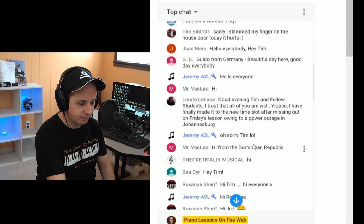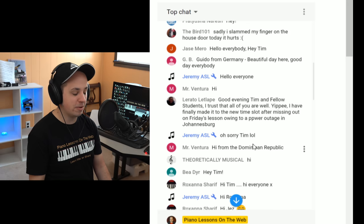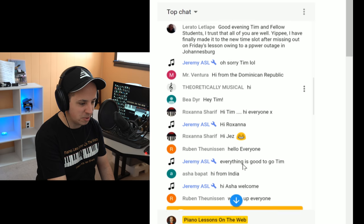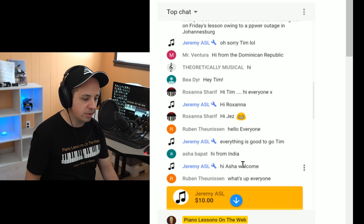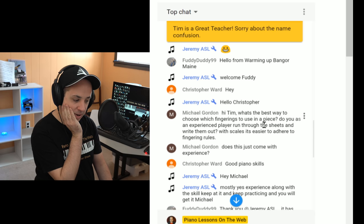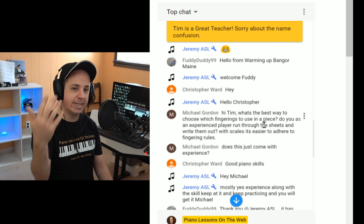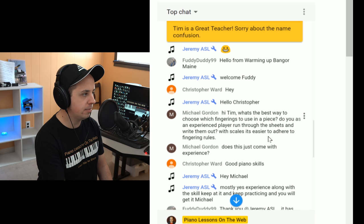Beautiful day from Germany. Laredo says: good evening, Tim and fellow students — I trust all of you are well. He says he finally made it out to the new time slot after missing Friday's lesson due to a power outage. Mr. Ventura is back from the Dominican Republic. Roxanne is here once again. I just like to say hi to everybody. I really like just conversing with all of you — I like to start out the lesson teaching and then have time to talk with all of you. That's actually where some of the best lesson ideas come from.